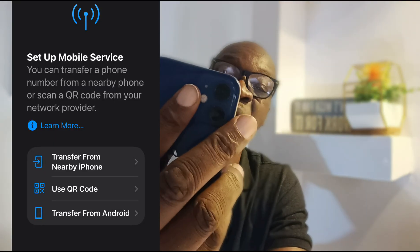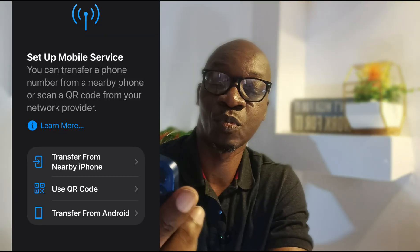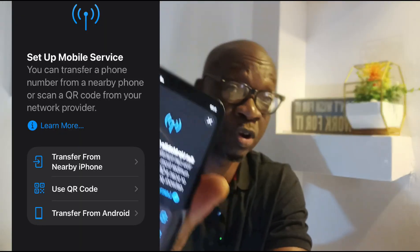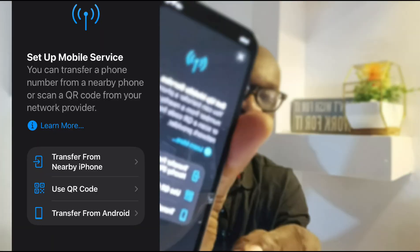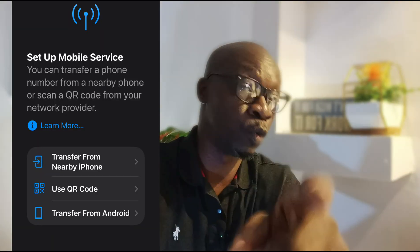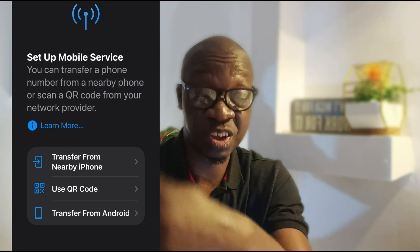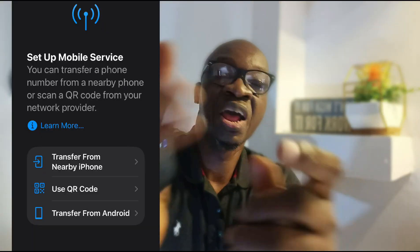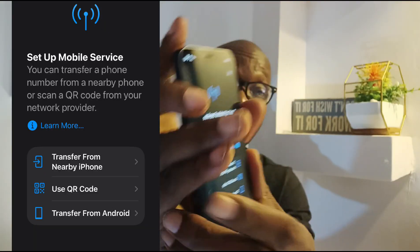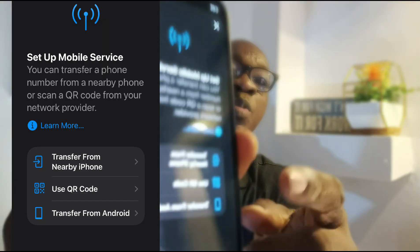You can transfer a phone number from a nearby phone or scan a QR code from your network operator. So if you have a nearby iPhone that's already using an eSIM, that's the first option — Transfer from nearby iPhone. But since you want to convert your physical SIM to eSIM, go with Use QR Code, which is the second option. The third option is Transfer from Android if you already have your eSIM on an Android phone.